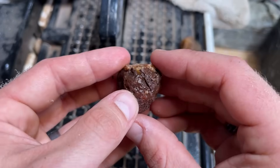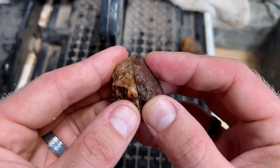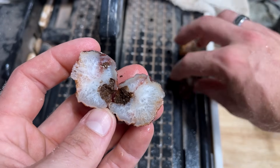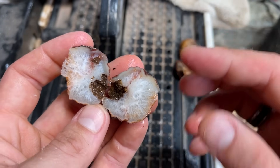I get asked all the time — what's my beef with quartz? I don't have a beef with quartz. Quartz is fine. I just like bands more. It's my opinion.